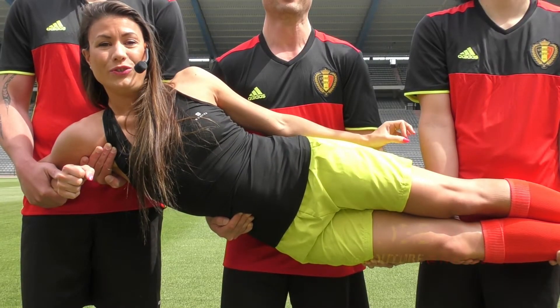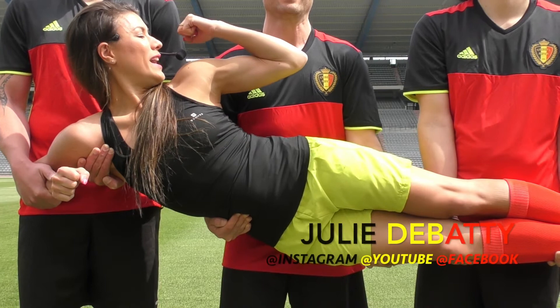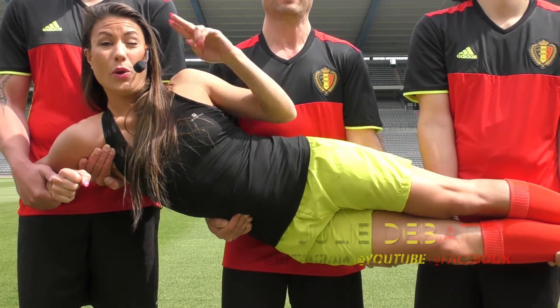Voilà, impeccable les gars ! Allez, on est tous avec nos diables. Entraînez-vous bien et à tout bientôt pour une prochaine vidéo. Bye !